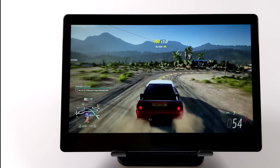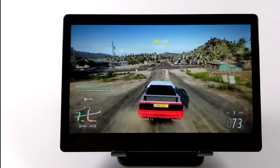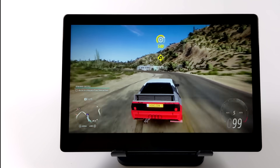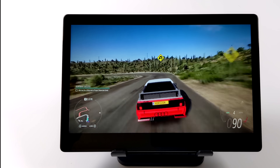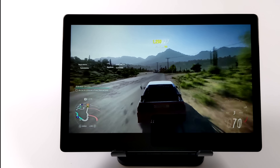Another thing I always like to test on these devices is cloud gaming — be it GeForce Now, Stadia, or even Game Pass, otherwise known as xCloud. Running Forza Horizon 5 from the cloud and it seems to be functioning really well. We do have AC Wi-Fi built in so we can pick up the 5GHz network, and so far I've had really good luck with cloud gaming on this device.